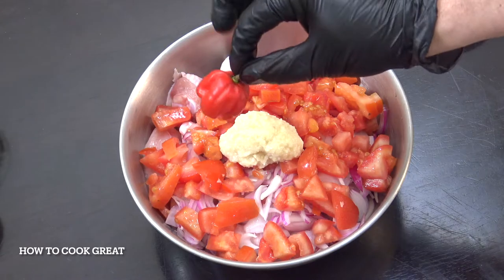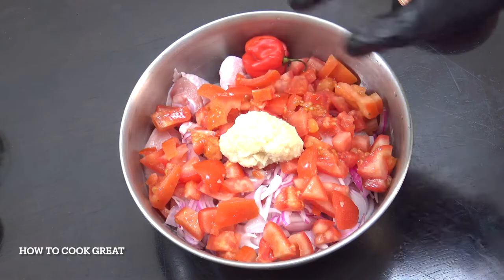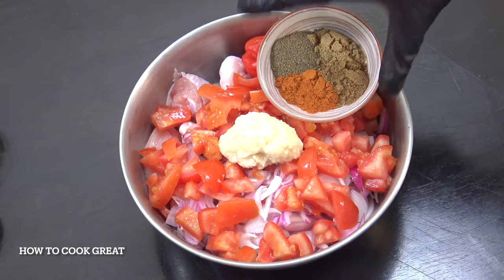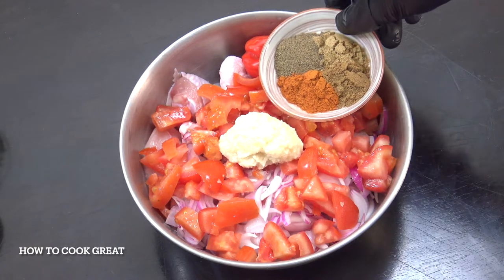I'm using this chilli today, super hot. What I've done is I've just cut it open like so, going to put it in — scotch bonnet or habanero, or if you want use a different type of chilli. Two teaspoons each: black pepper, chilli powder, cumin and coriander.